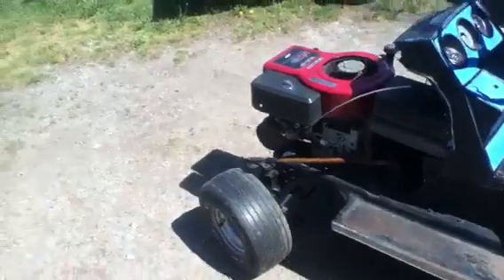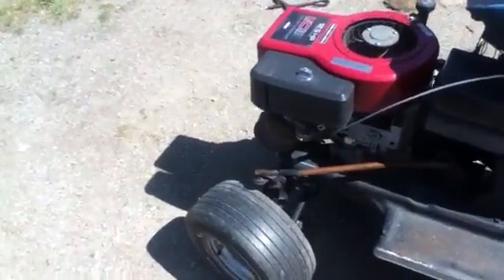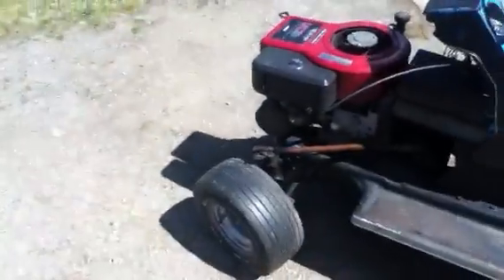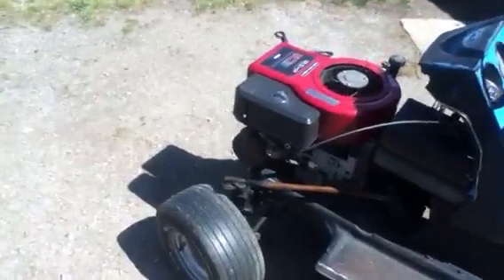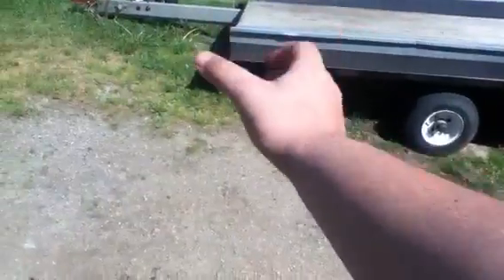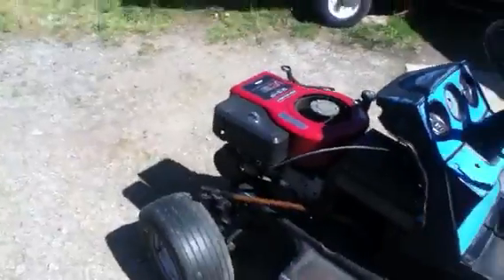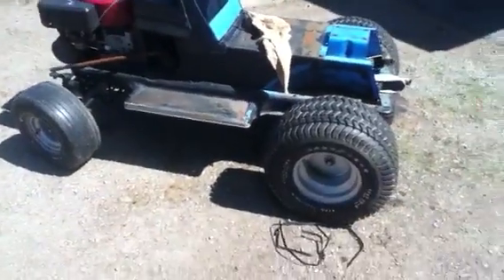I decided to put the muffler back on too, to make it a little quiet. Then maybe later on I'll put a stack on it — not like I did before, but probably one of those silver ones, just put a flap on. That'll look pretty interesting, and I'll probably cut grass with it after.